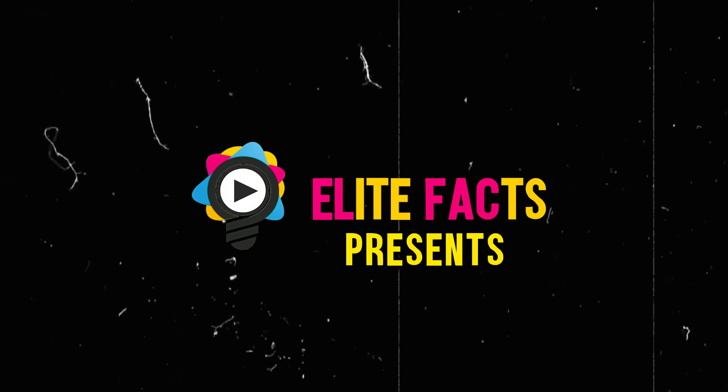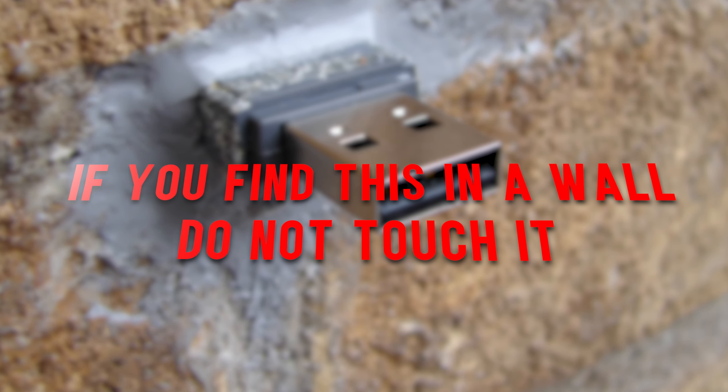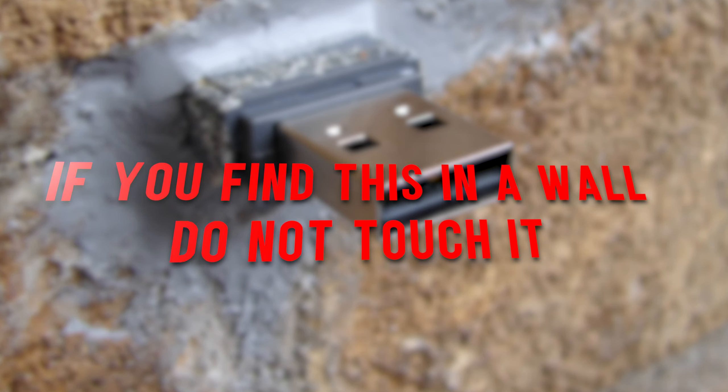Elite Facts presents: If you find this in the wall, do not touch it!